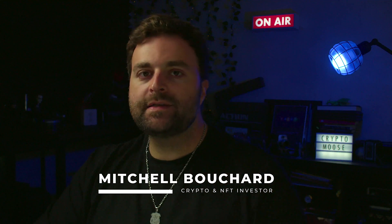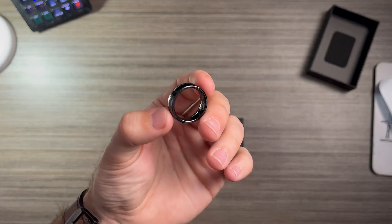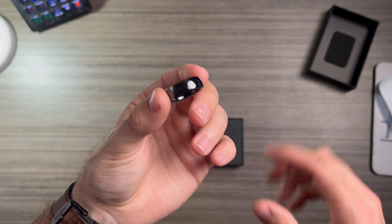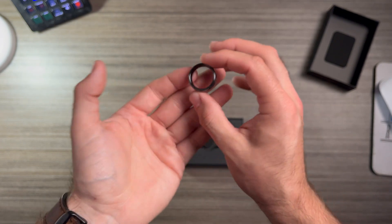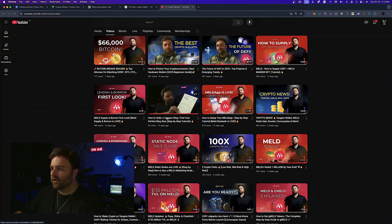This is a cold storage wallet. If you guys haven't seen our video, I just did an unboxing video so I give you the experience of what it's like to unbox, and I also have a video on how you can order your Tangium Ring. I recommend you head over to the channel and watch that video — it covers where to order it from and how to get your ring size.